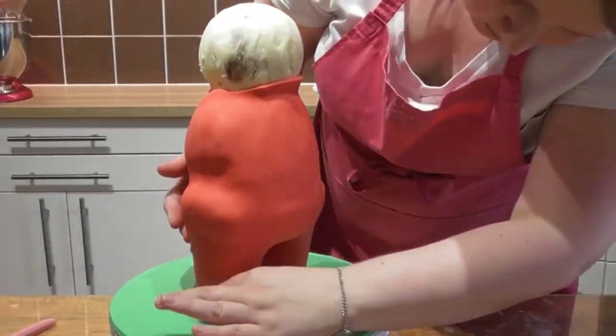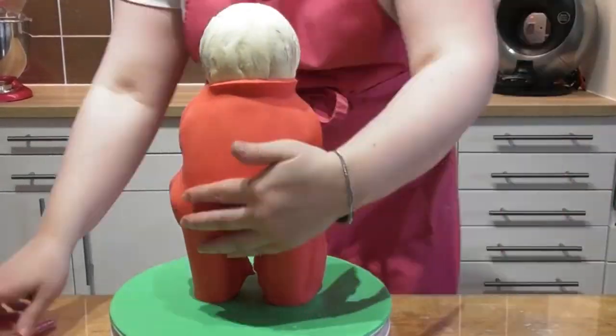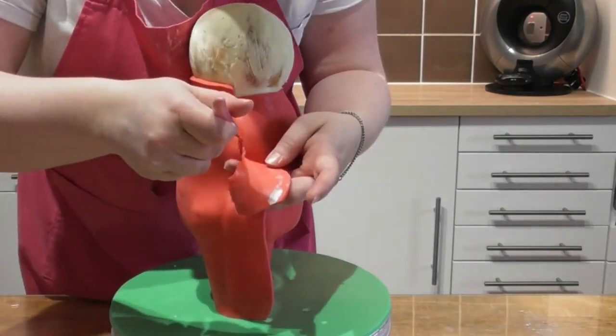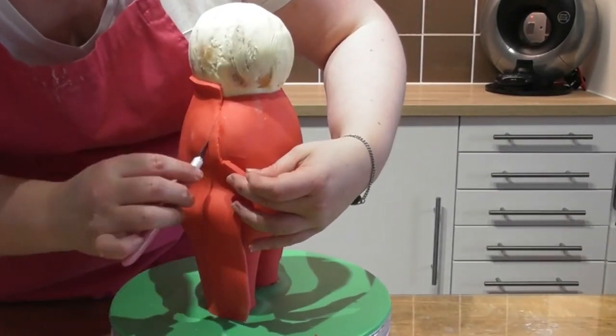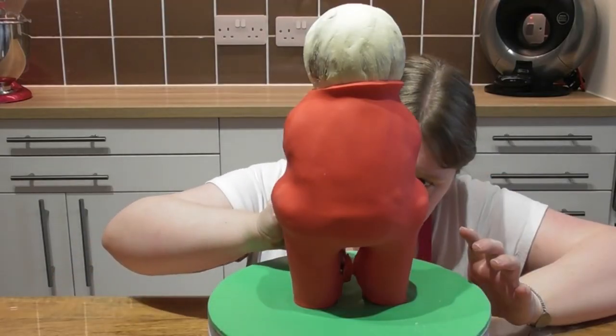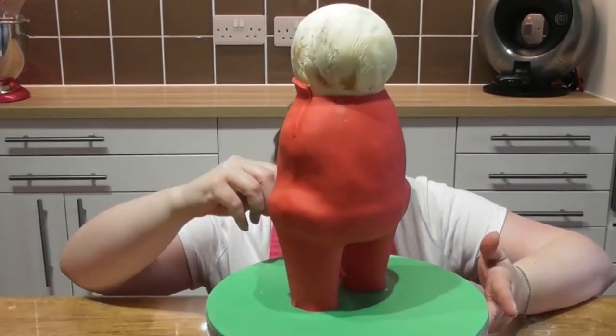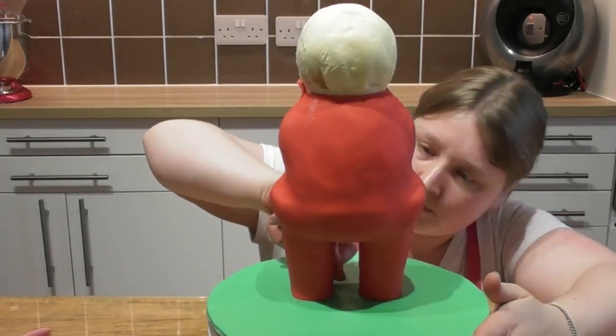I then use some flexible cake smoothers by Squires Kitchen to just smooth this out. You simply repeat that process but this time for the back of the cake, and I shall speed this up just so that you can see it all come together.